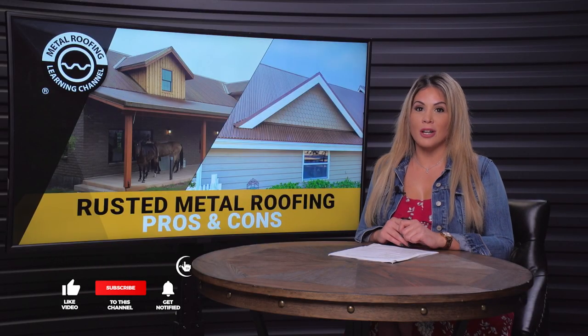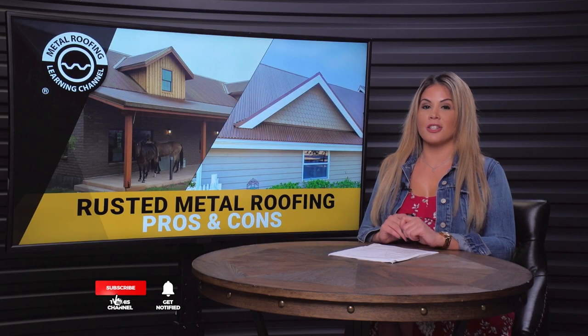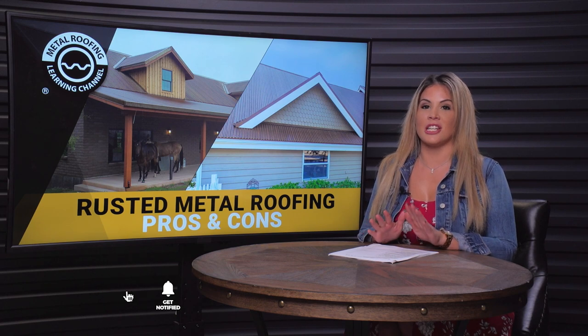Hey everyone, I'm Lauren. Welcome back to the Metal Roofing Learning Channel. Today we're going to talk about the three different ways that you can achieve a rusted metal roof.